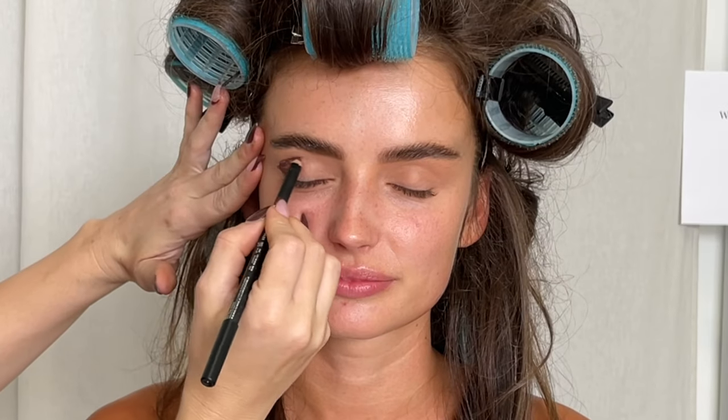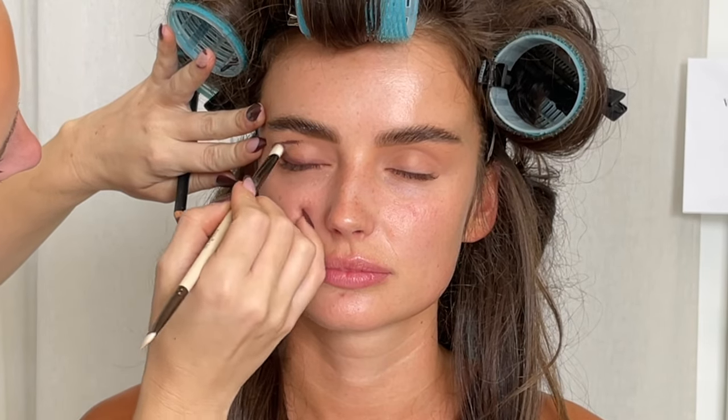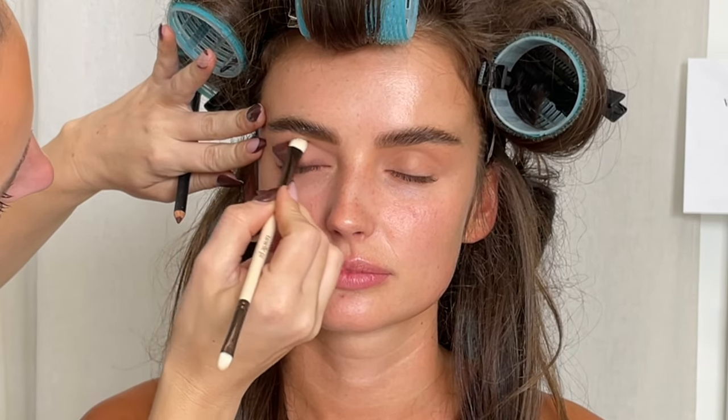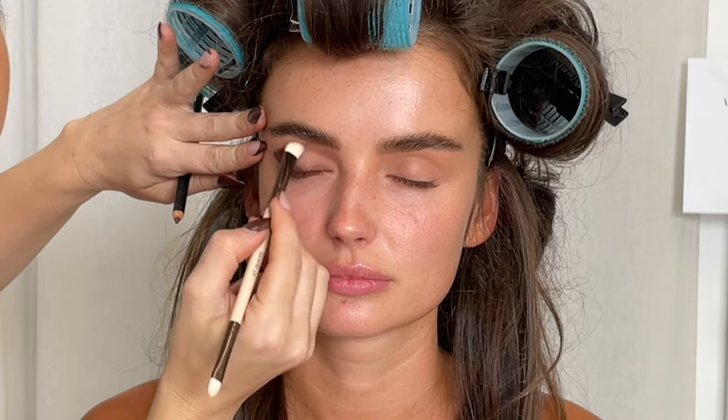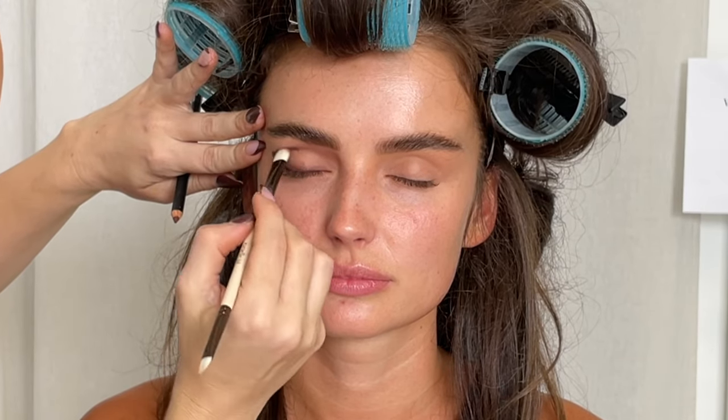Then I'm going in with the Hindash Eye Tone Pencils — I think that's how you say it. It's a really beautiful, universal brown color, and I'm taking my little lip diffuser and Define brush and just blending that in. I'm creating the shape that I want the eyeshadow to be. I always love this — it's going to give you much more color payoff with your eyeshadows.